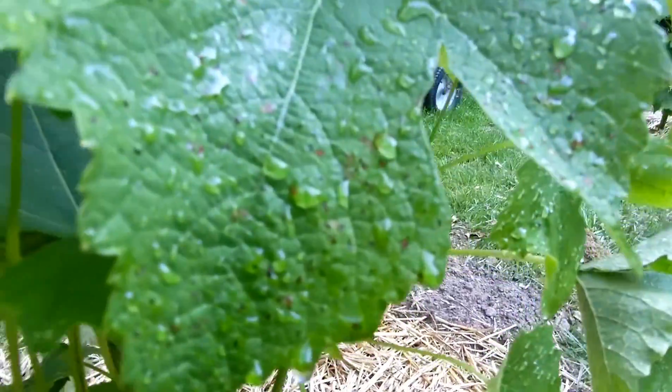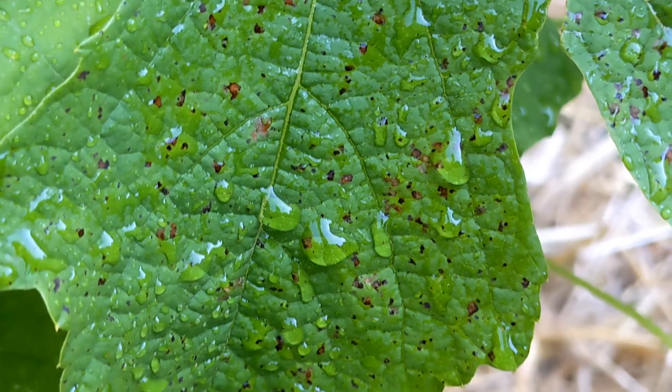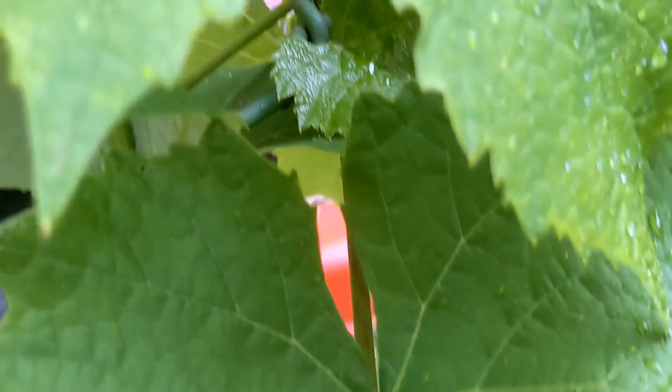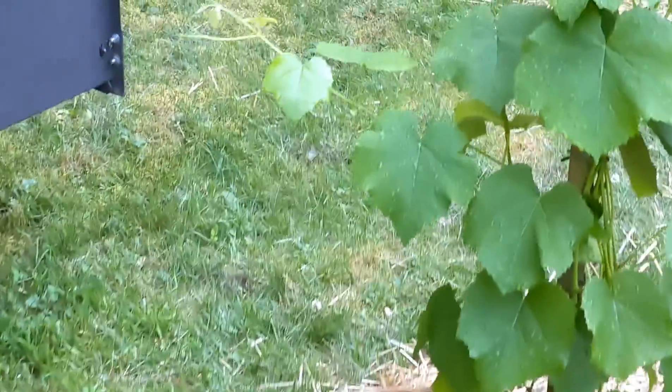Is this black rot starting up? I don't know — I've spritzed them with some fungicide. Little leafhopper again. I think they actually eat your stuff pretty bad.